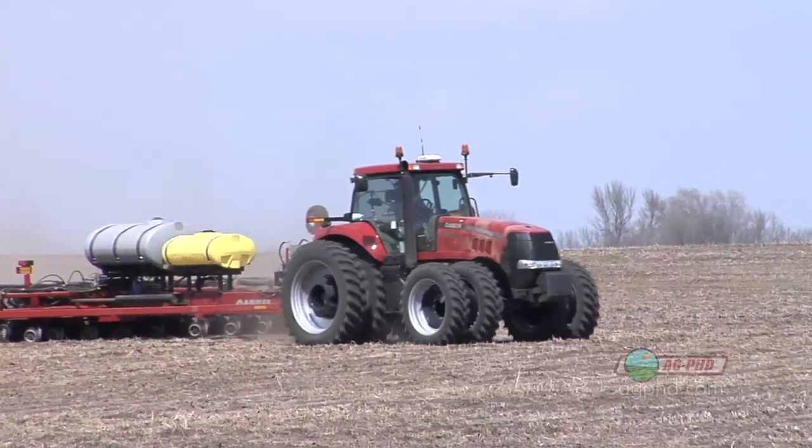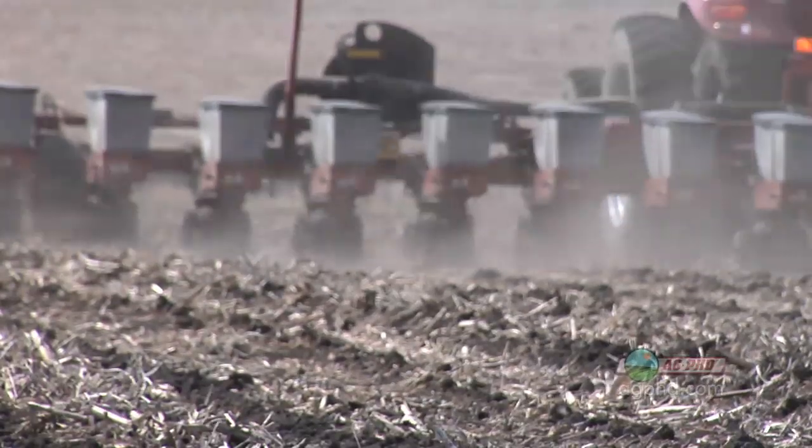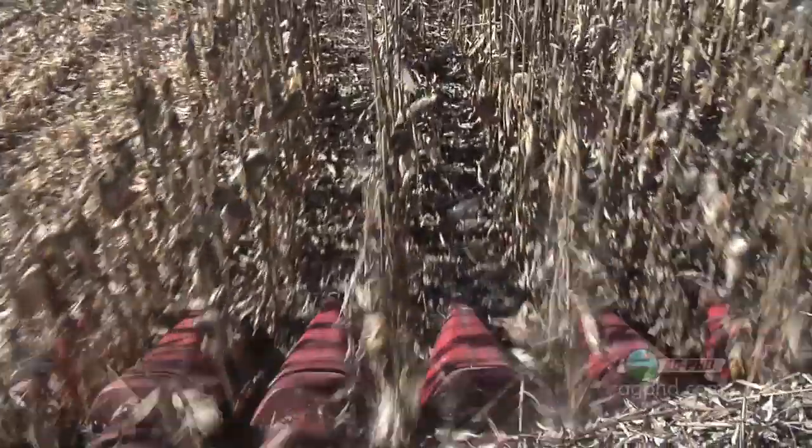When you get in those odd-shaped fields, it's a no-brainer. It's going to help you out because those overlap areas yield less. The other side of that is how much does it cost when you're double planting? Seed is not getting any cheaper. When you double that cost of seed and then get less yield — that is a big waste of seed and a waste of your seed dollar.